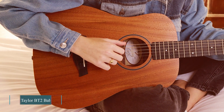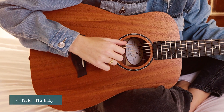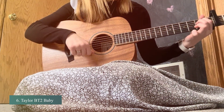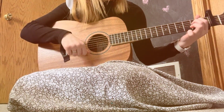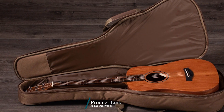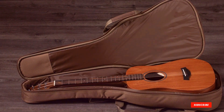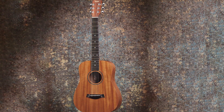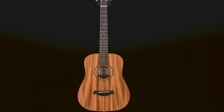The number six position is dominated by the Taylor Baby Taylor Acoustic Guitar. The Baby Taylor is the perfect acoustic guitar for beginners. It's small, lightweight, and easy to play — and it sounds amazing. You can take this baby anywhere: camping, hiking, or even on vacation. It comes with everything you need to get started playing right away, including an instructional DVD and online lessons from Guitar Tricks.